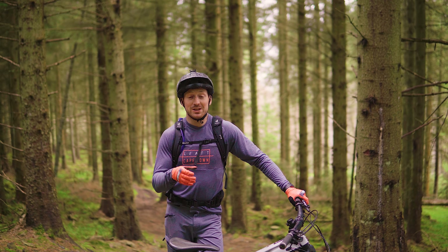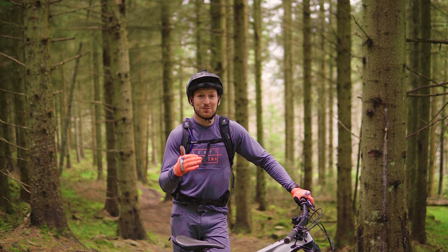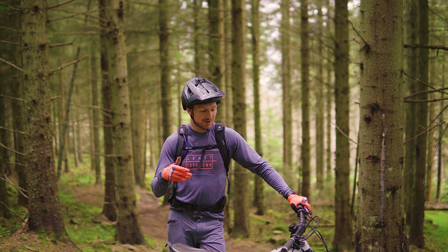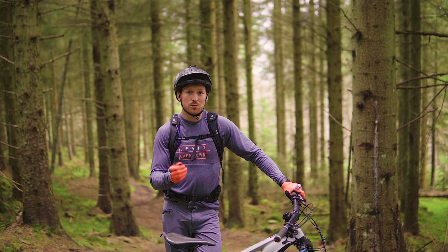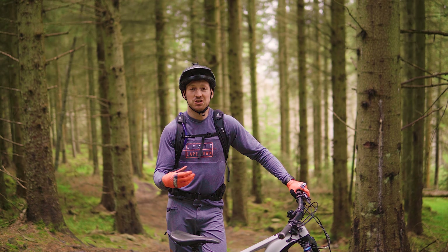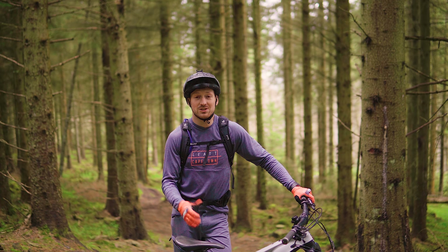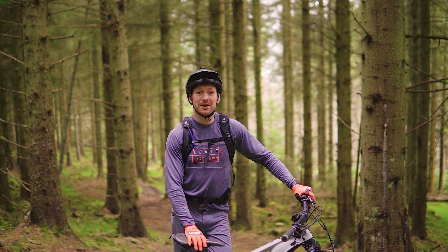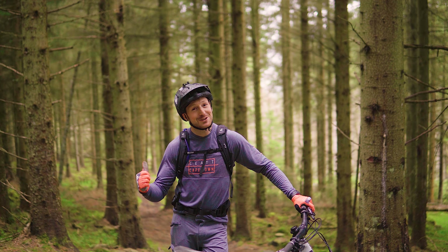One thing I really struggle with is getting understeer when I'm climbing, as well as going off the back of the bike — that's typically what I've struggled with. So we're going to try this climb in a few different modes, try a few different lines, and just see what works. If there are ways and different approaches to improve the climbing and lose less time on the stage, let's give it a shot.